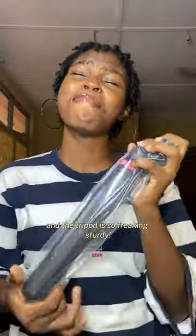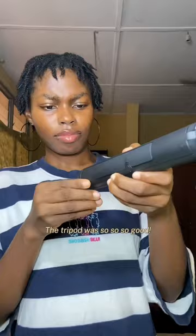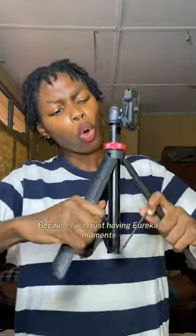This is the Unlandi MT44 tripod, and this tripod is so freaking sturdy. I was so happy touching it — I was like, 'It's giving body!' You guys don't understand, it was so good. And you guys, it's good to read the manual that comes with products, because I was just having eureka moments.